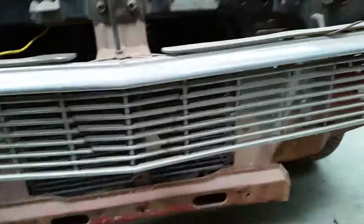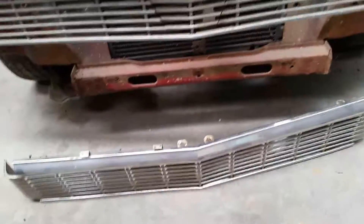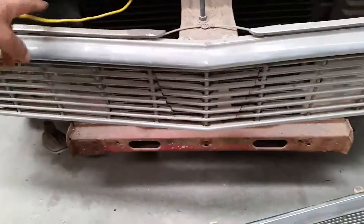The grill itself has got cuts in it, but there's another one down the bottom there, so it's just a matter of replacing these top trims.